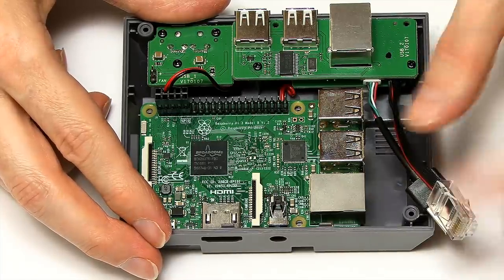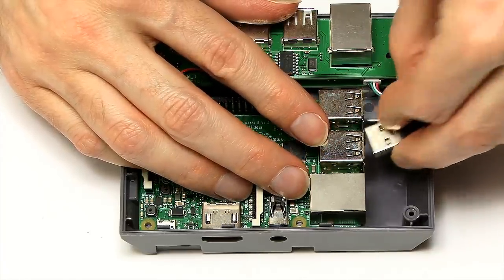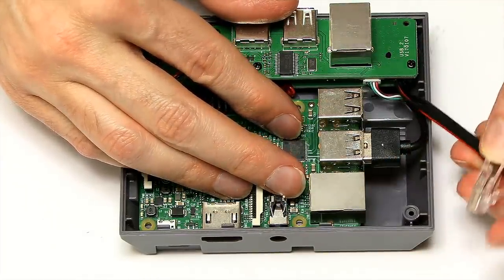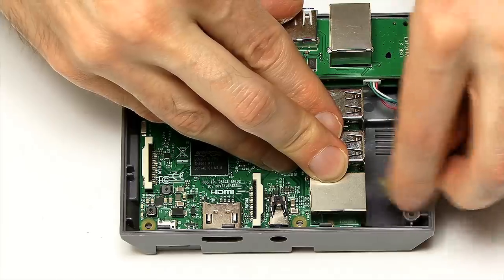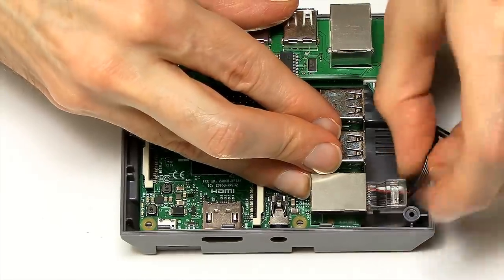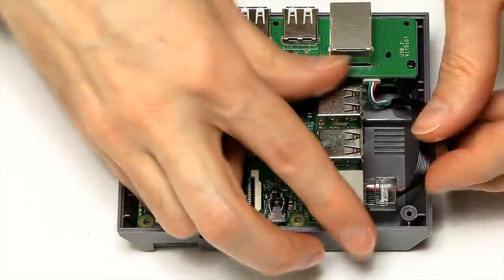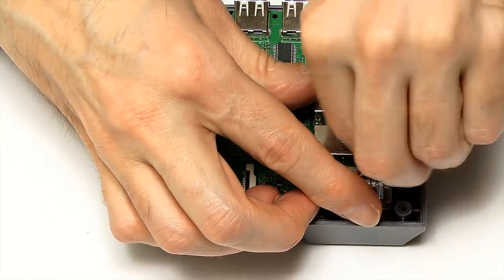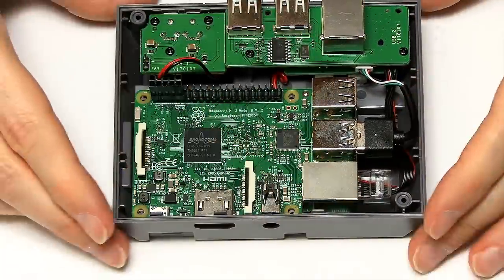You have a USB hub on the front, so you only connect to one of the USB ports via a connector that goes into the Pi. The Ethernet connection also goes into the board — it's just a straight extension lead, nothing fancy going on there. I'm very excited about this case — it's a very nice idea, putting the connectors where people want them, as opposed to where we're normally forced to have them. Getting it all wired up is a bit fiddly, but it goes together well.